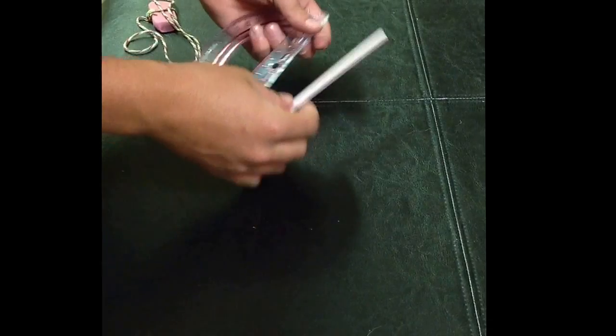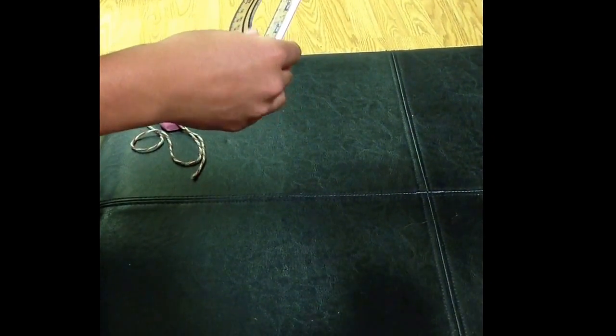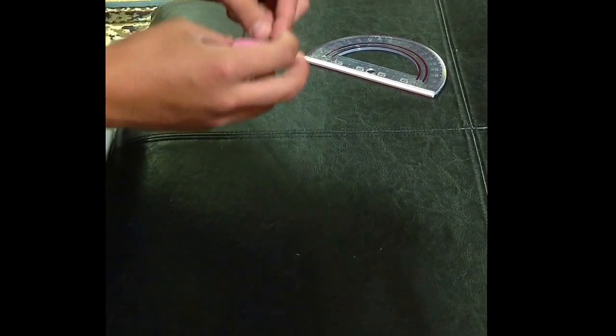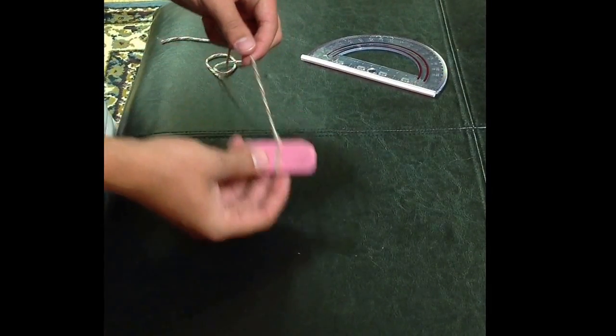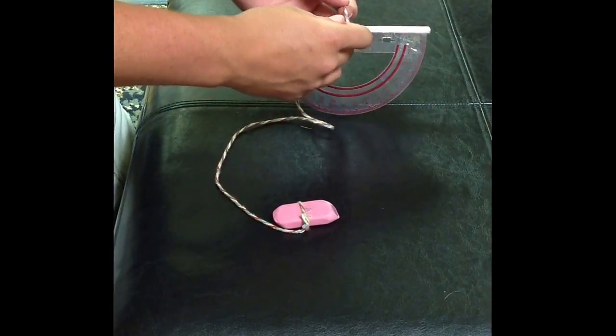Next you'll need to tape the straw to the side of the protractor. Then you'll need to tie the string around your lightweight object. Last, you'll need to tie the string around the protractor.